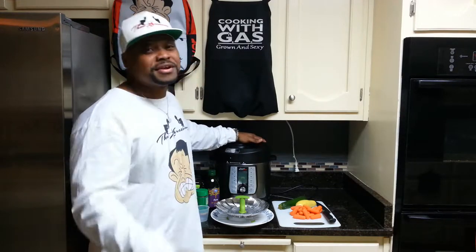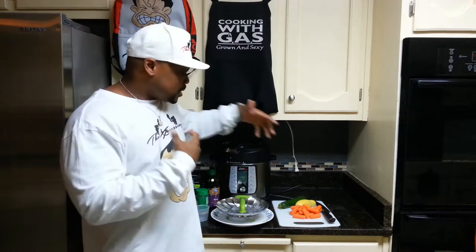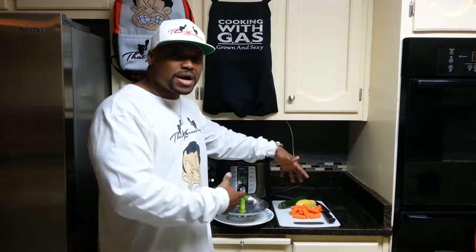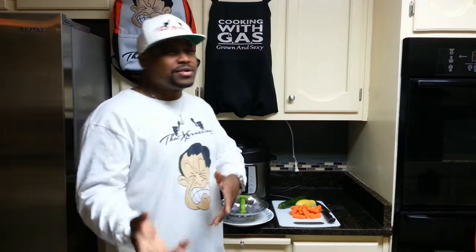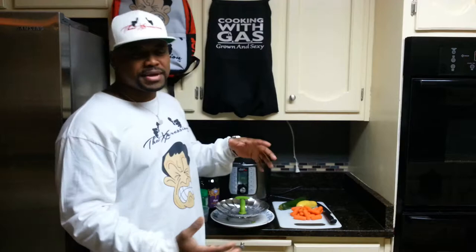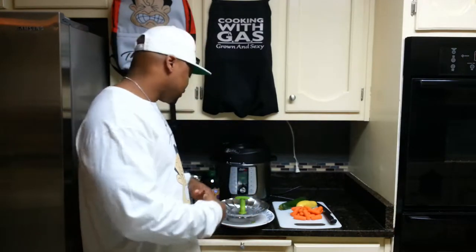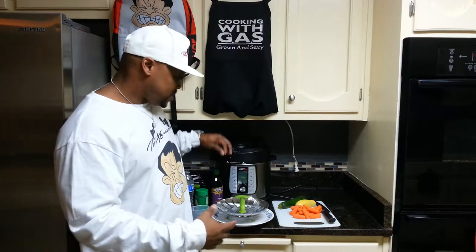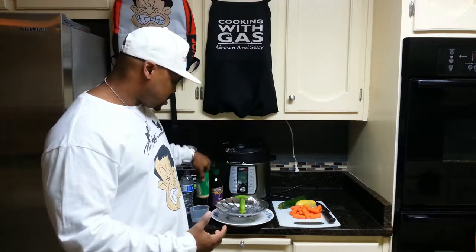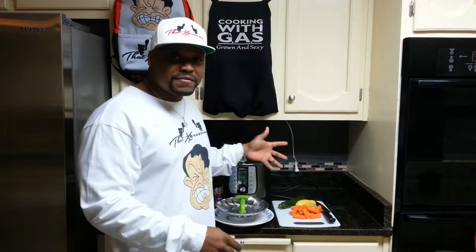Today what I'm going to be cooking up is some vegetables. It's going to be real quick and easy. I'm going to be using some zucchinis, some squash, and some carrots for the day. Later on in the week, I might come back and do another video and add some more vegetables — you might get like a big mixture of some stuff. Real simple, quick ingredients. All you need is some olive oil and some parmesan, but that's after the fact. I'm not going to be adding that into the pot itself.